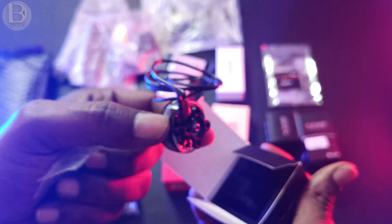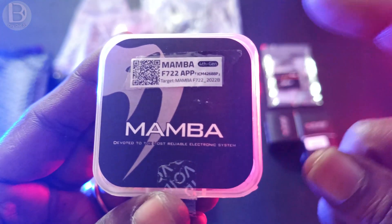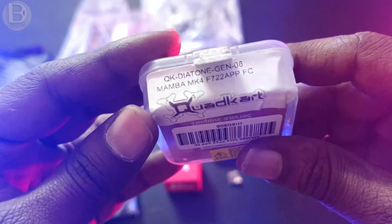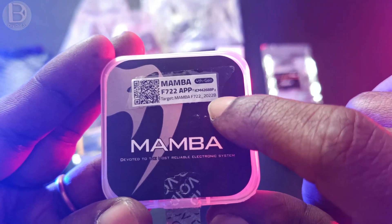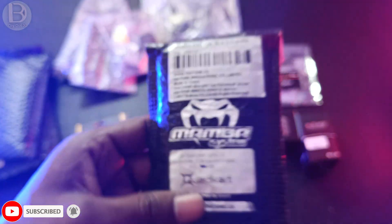For the flight controller I'm using the Mamba F7 — specifically the Mamba F7 2022B version. There are two versions available and I'm using the B version for this build.